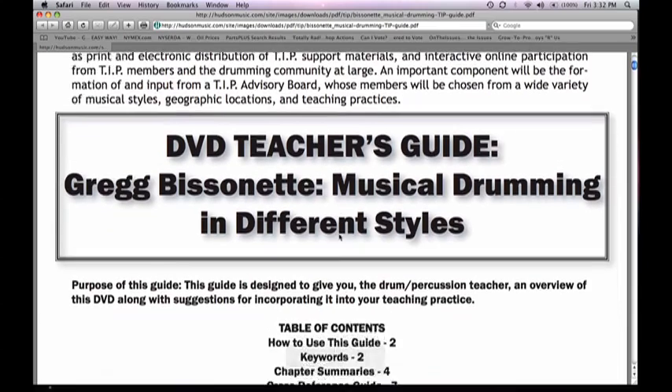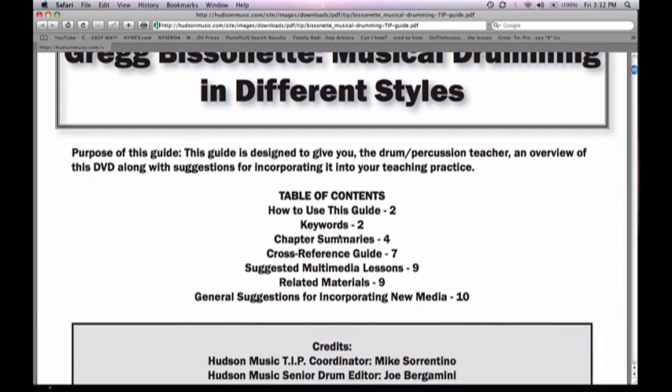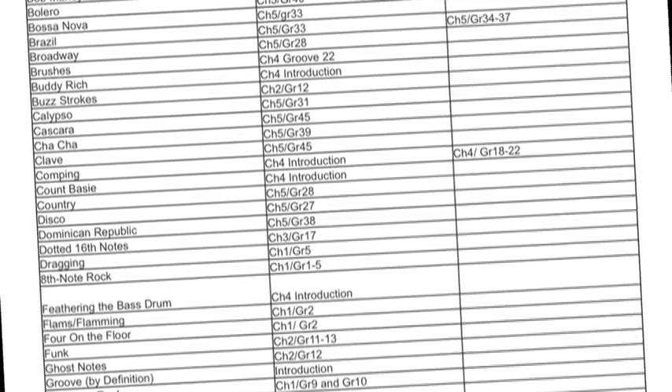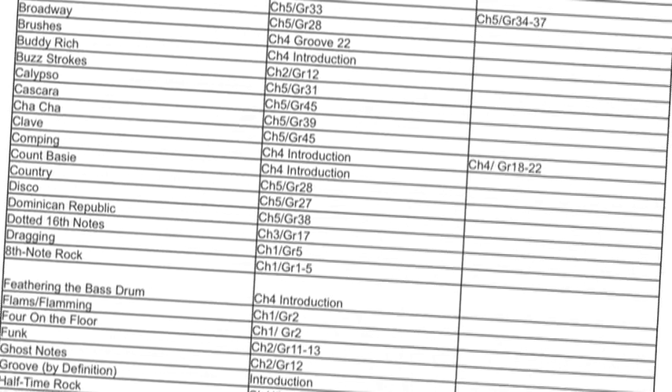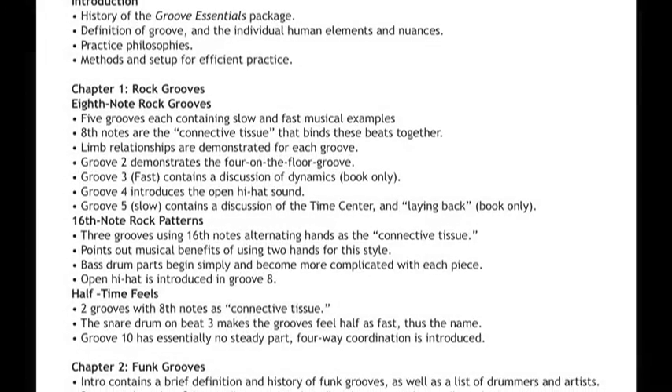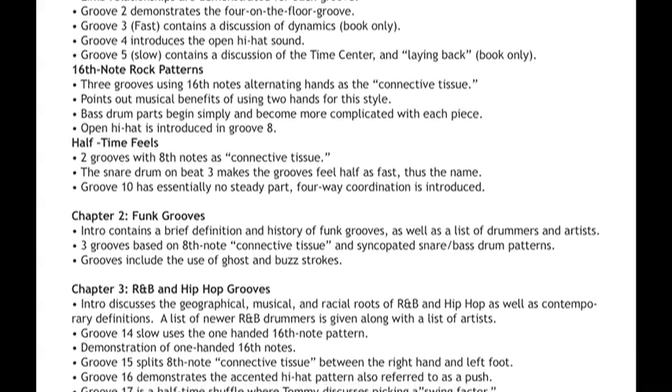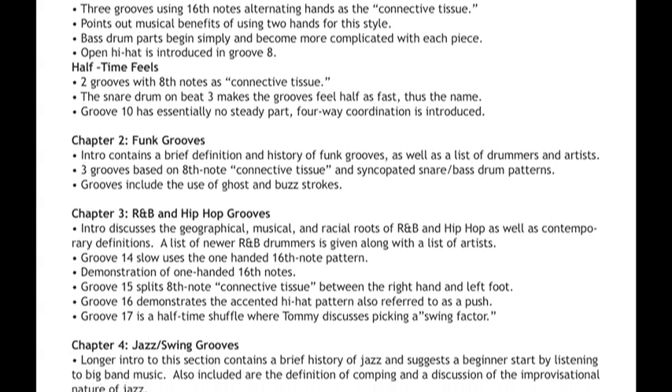The teacher's guides are multiple page PDFs that can easily be downloaded by visiting the TIP section of the Hudson website. There are five main sections in each teacher's guide. The keywords are where you can quickly find specific information and where it's contained on a DVD. The chapter summaries summarize each chapter of the DVD or book and point out the important information.